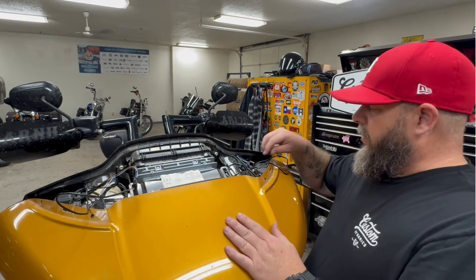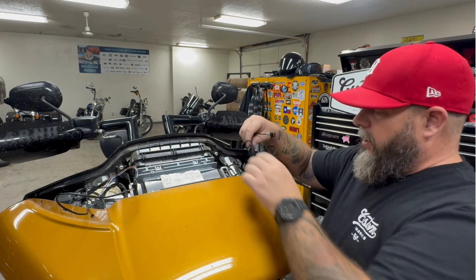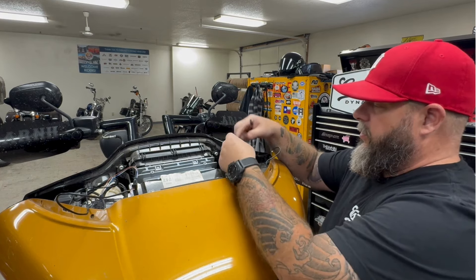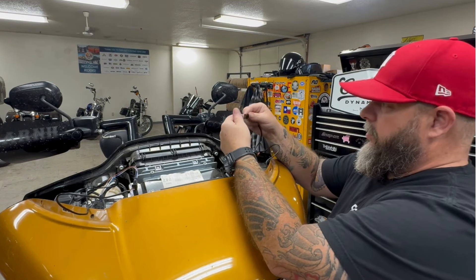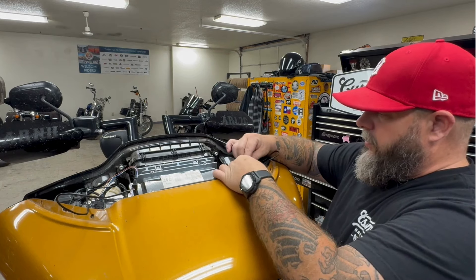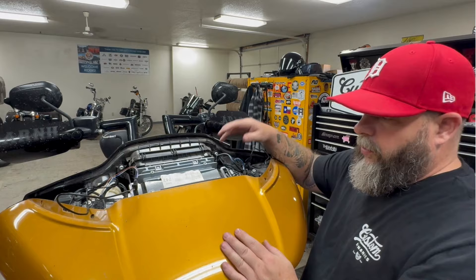Alright, I've got the fairing back on — I haven't put the vent back in yet. Here's our wire coming up from the turn signals. The customer also has some vent LEDs, so that wiring harness is there too. The harness for the bike is here — our turn signals will plug into the vent LEDs, and then the vent LEDs will plug into the turn signals. You can double up on a lot of our stuff and it'll all work.